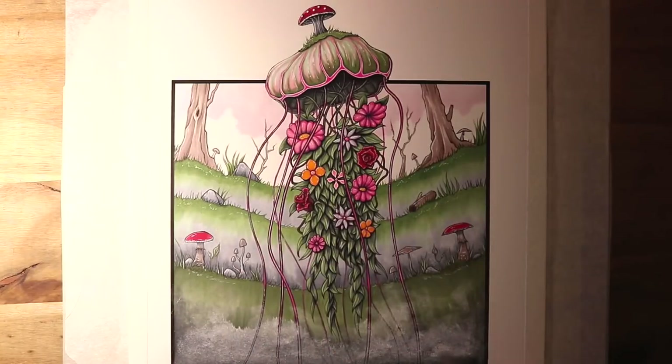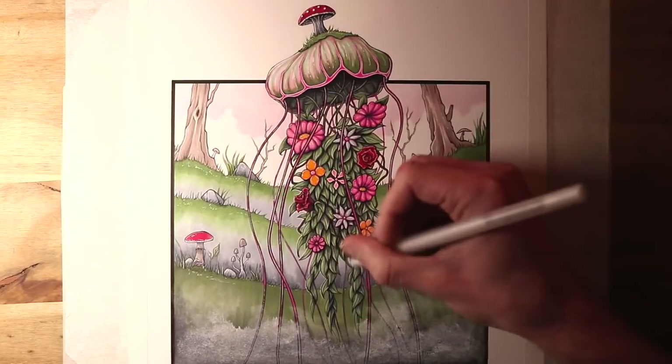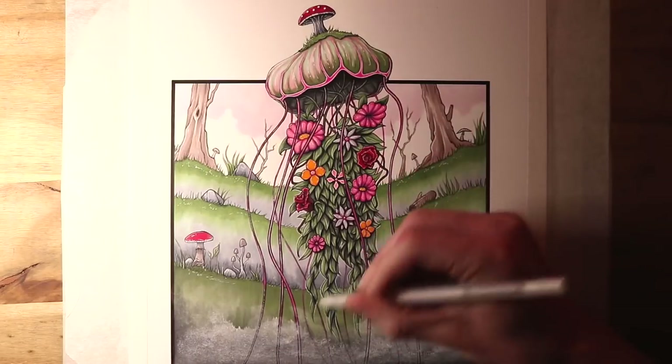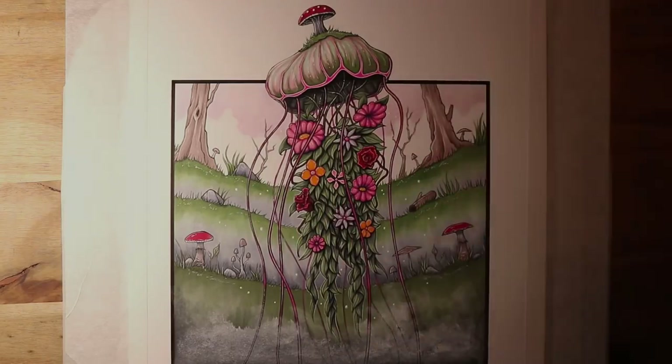Overall, it took about 8 hours to complete, and it was super fun to try something very different, adding lots of plants and flowers and mushrooms. I loved working on the earth elemental creatures last year, and I always enjoy working on nature drawings, so creating this was really enjoyable.